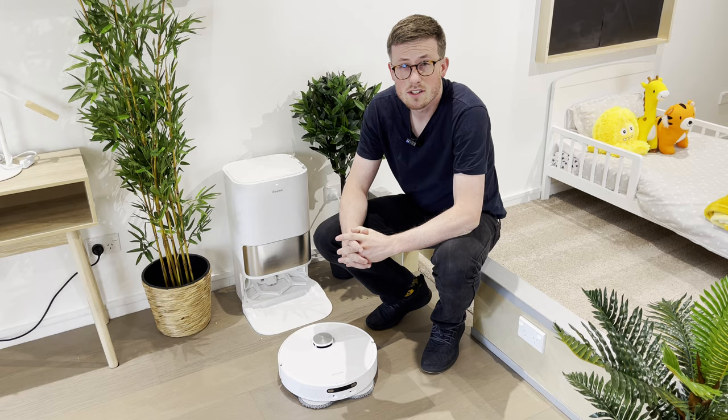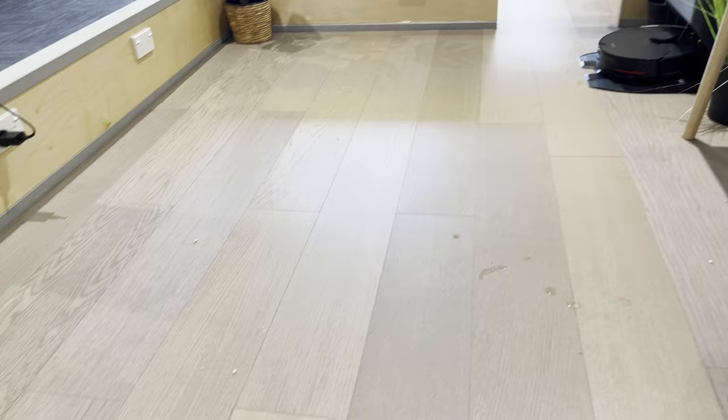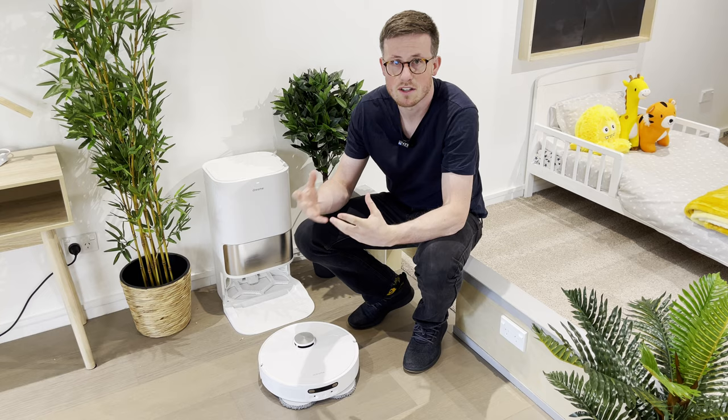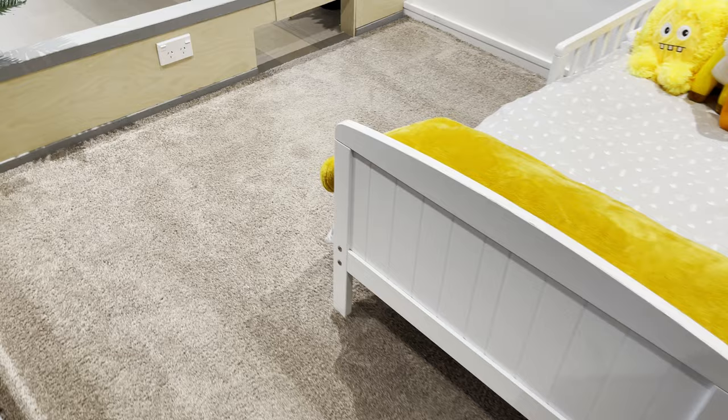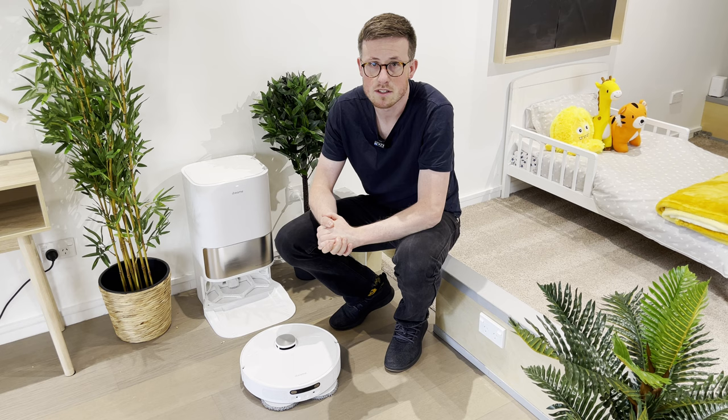After a single pass vacuuming on the hard floor, you can see that there is a little bit of stuff here and there — generally speaking, mostly from that side brush pushing things out of the road of the main suction motor, but there is a little bit left. It's still pretty good. On the carpet, however, it did do slightly better again because that side brush is less prone to flicking things out of the way, but there are a few pieces left over.